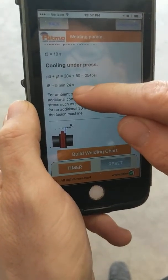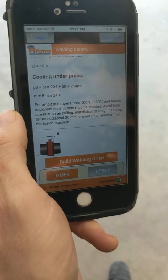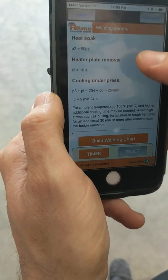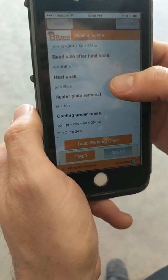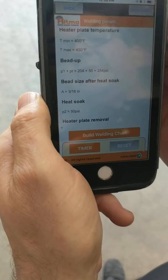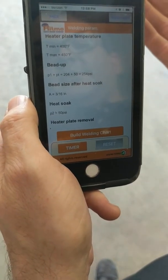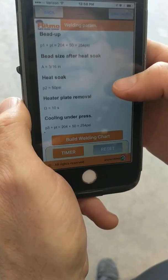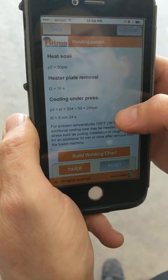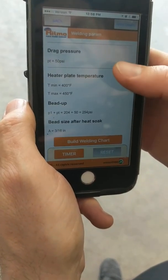Cooling under pressure is 204 plus 50 — we don't need to add the 50, the computer already knows that. Phase 3, our last final phase, happens to always be the same number as your bead up: 204 plus 50. So for both of those, when we enter it, it'll be 204, not 254, because the machine already knows the 50 PSI. So let's go over and start entering our information into the fusion computer.